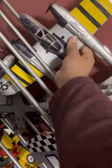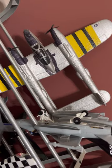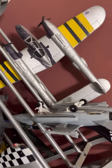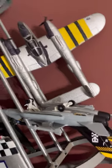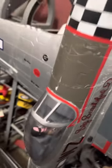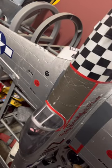Here we have the Flybear FX P-38 Lightning. It's a pretty good flying airplane. I haven't flown it in a while — one of the motors is broken so I gotta fix that. And now we have an FMS P-51B Big Beautiful Doll.